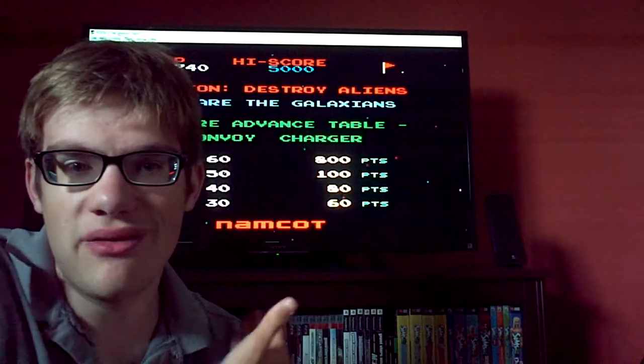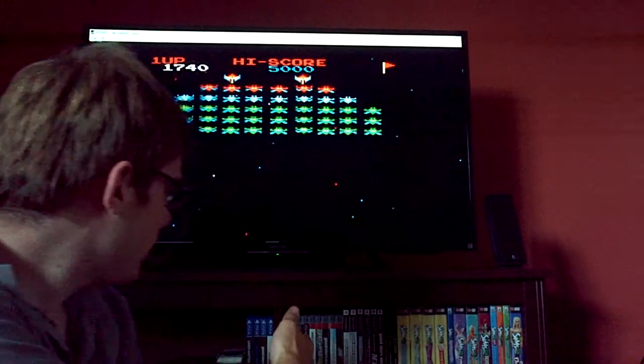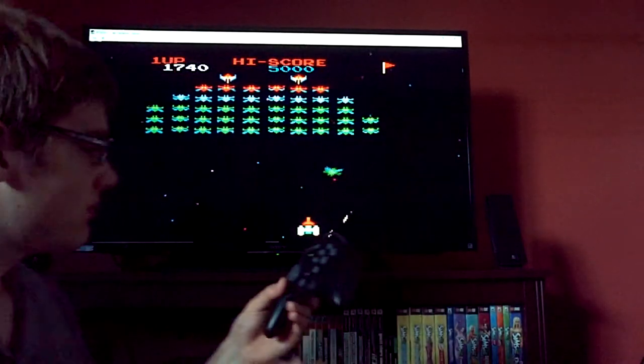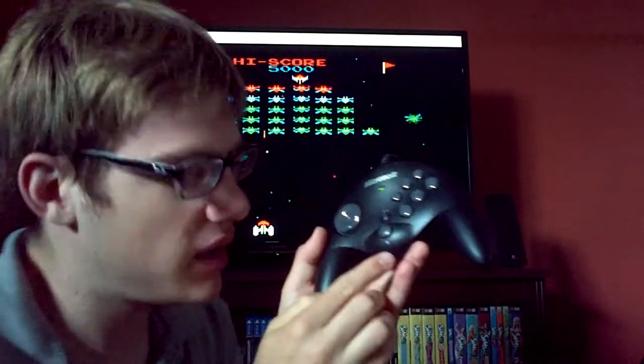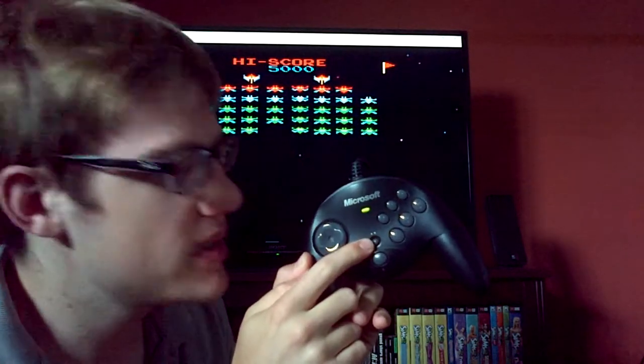As you can see, I have my new video game setup back here with all my video games neatly organized. Enough of me blabbling, let's play some video games. Oh yeah, I forgot to mention — the start button is the big button right here and the select button is the smaller button.